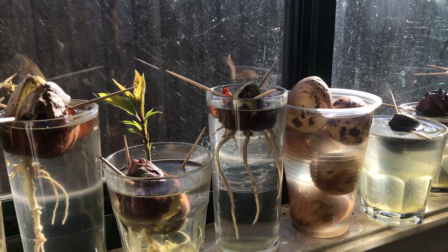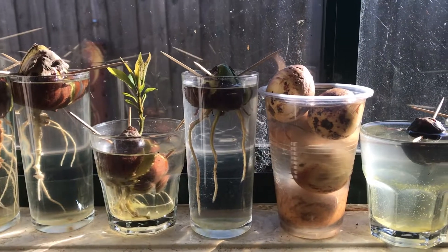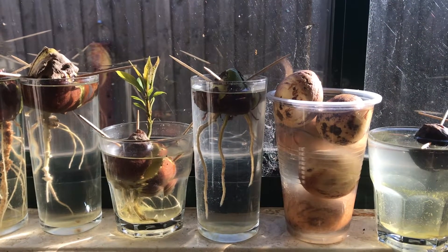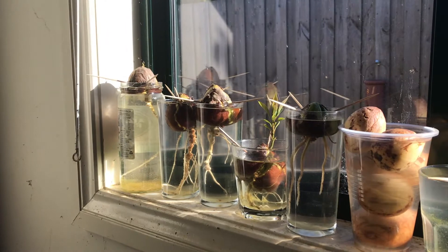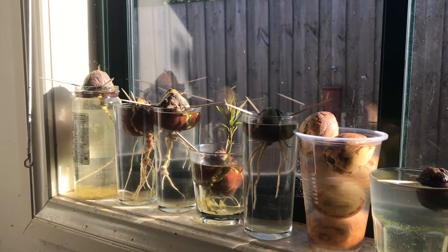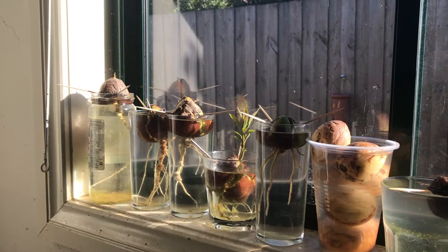At this point I have developed a hypothesis. I think that once the root hits the bottom of the glass, the seed will start pushing out its sprout. The one in the shortest cup sprouted first, and the others with a single long root were next, whereas our seed has multiple roots. If this hypothesis is true, I expect to see some sprouting action in the next couple of weeks.